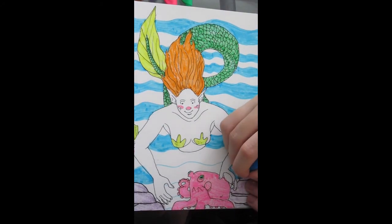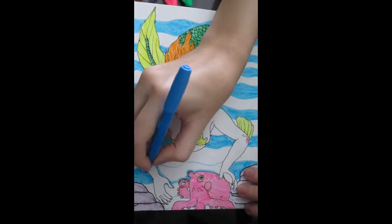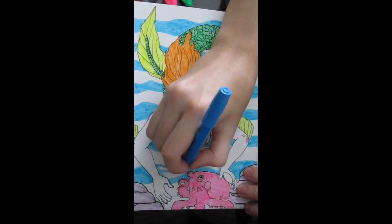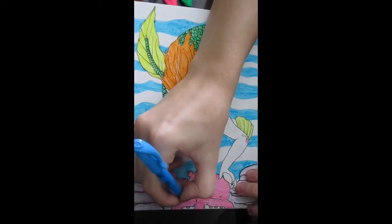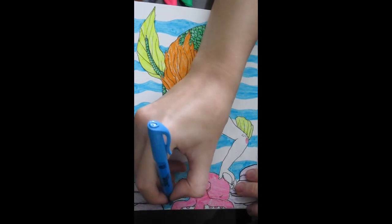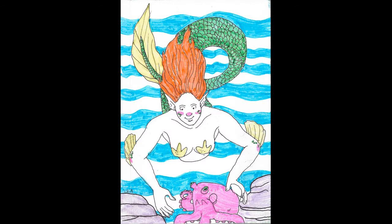I'm just about done with this piece. I'd actually added a couple of details after I'd finished recording, so you'll see that in a minute. Oh, and the purple — the purple would run out of color. I forgot to mention that. It wasn't the best. But there you go. It's all done.